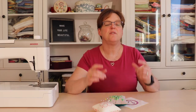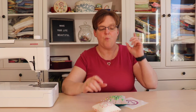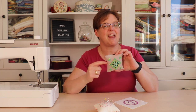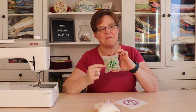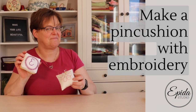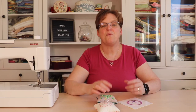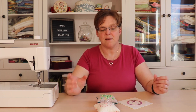If you do hand embroidery, there are a lot of different ways that you can finish your pieces. One fun way is to make it into a pincushion. So today I'm going to show you two different ways to make a pincushion with your embroidery. Welcome to EBITDA Studio. My name is Elizabeth and I help you make beautiful things with quilting, pojagi, and embroidery.